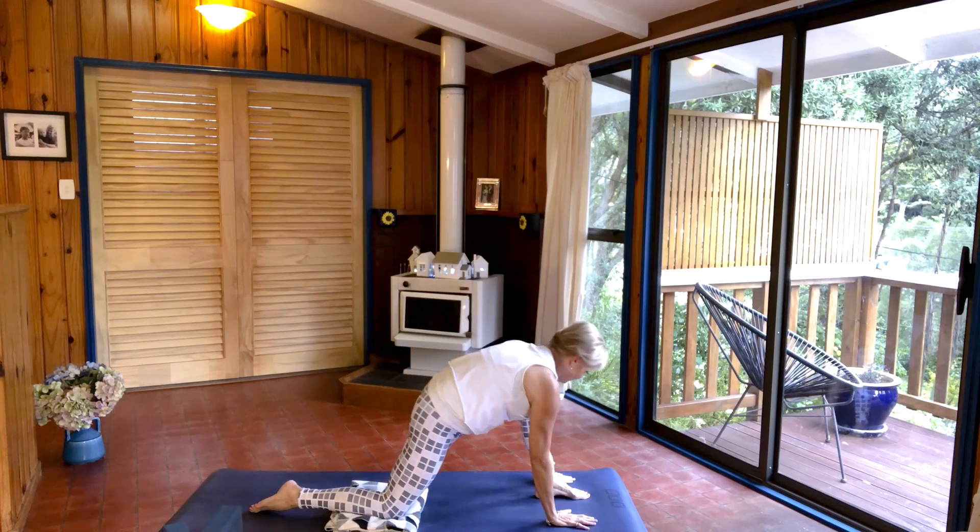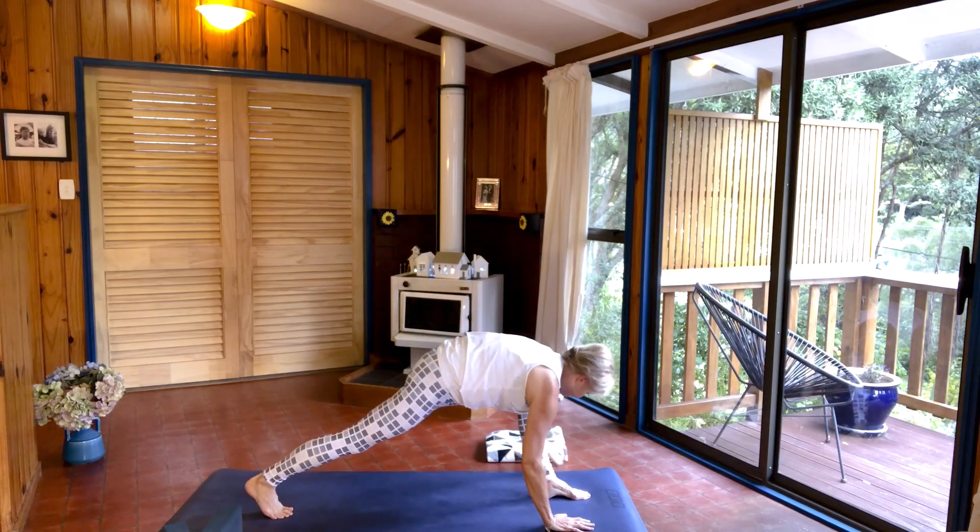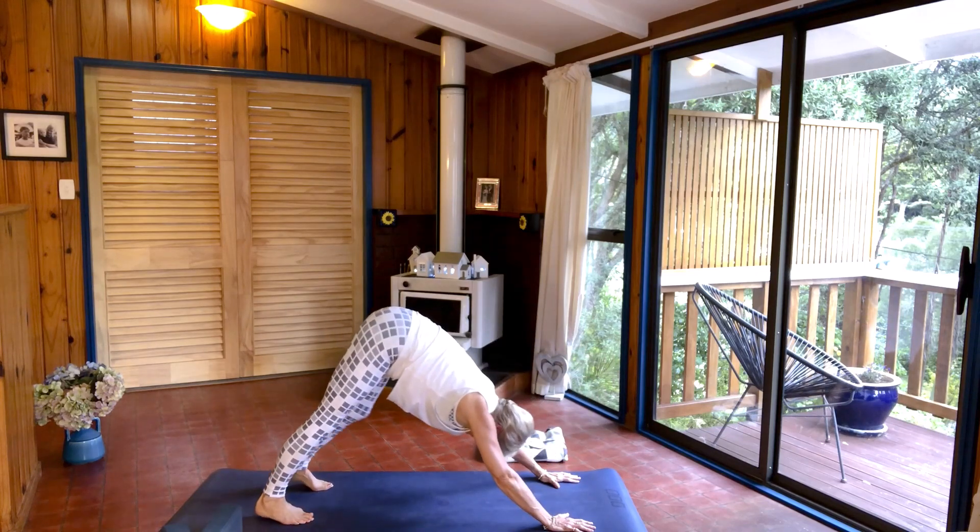Then place your hands either side of the left foot, curl your back toes under, shift the blanket out of the way, and come into downward facing dog.